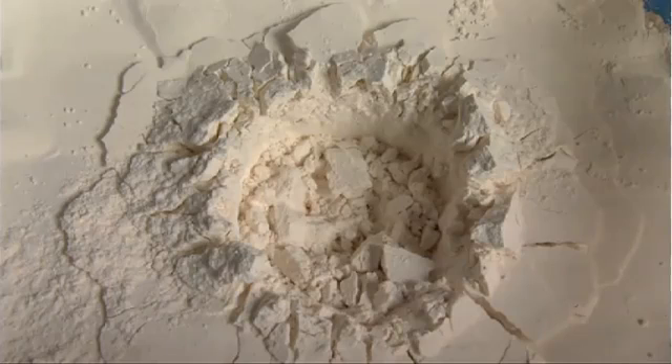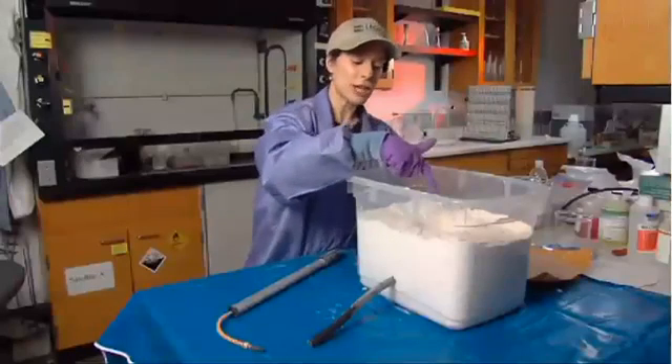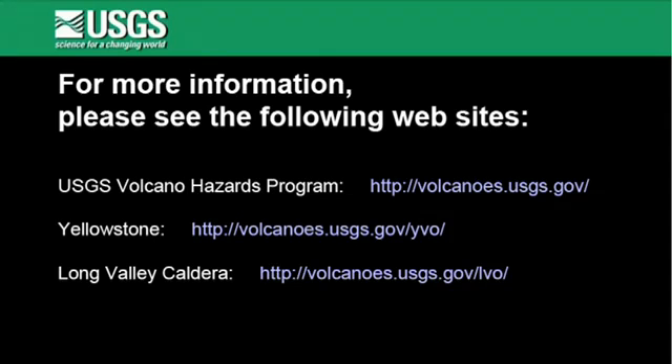So you can see in our experiment, the flour has now collapsed in a somewhat circular shape. We call this shape a caldera. We'll see you next time.